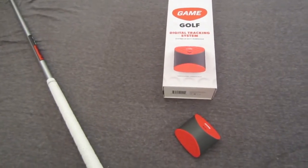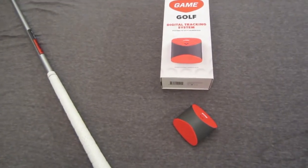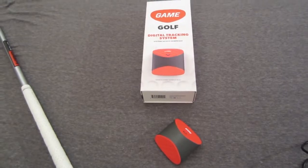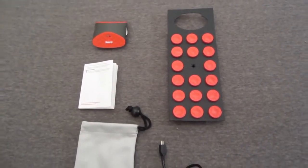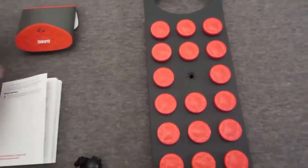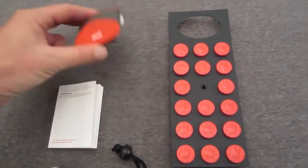Graeme McDowell and Lee Westwood are also sponsoring this, so if you play a course they've played, you can see where you hit it compared to them. It's a cool system. I like the potential this system has, especially for all the golf nerds out there that want to keep track of all their information. In theory, this device should be able to do that.